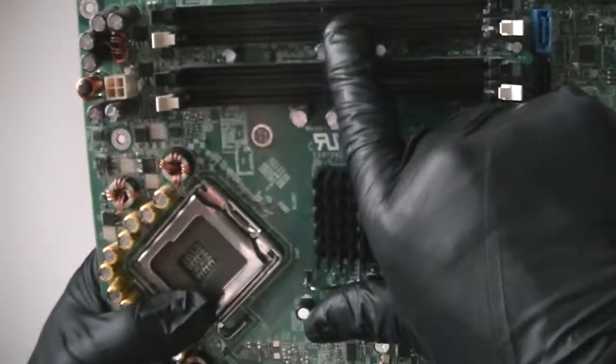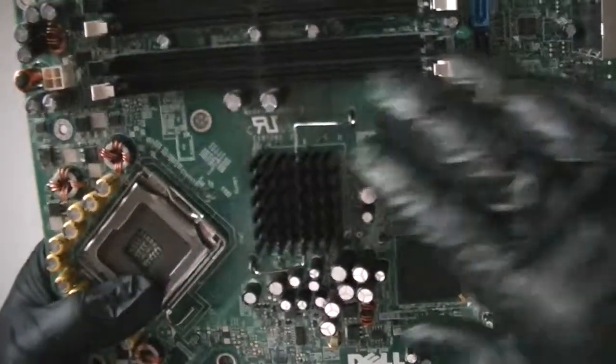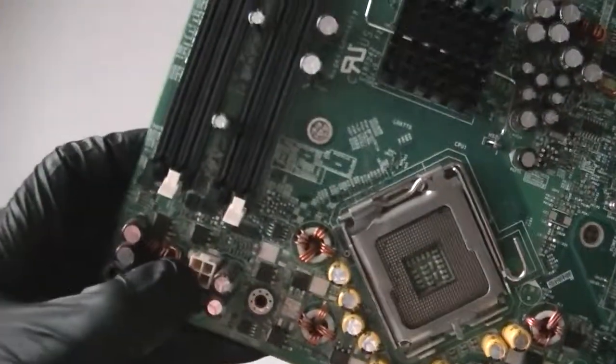Here's a clear CMOS jumper right there, actually right by the battery. 4 SATA connectors right there — DDR2. And a 4-pin power connector right there.